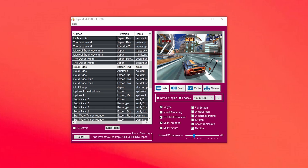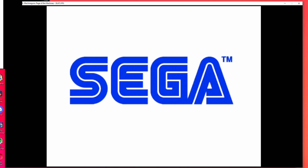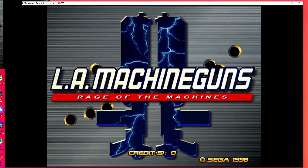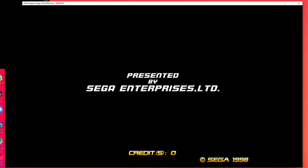I do recommend that you just use Supermodel on your PC first. Go ahead and test the games you want to play to make sure they're working. If they're working on your Windows PC in Supermodel, they're going to work on your Steam Deck. If they don't work on your Windows PC, they're not going to work on your Steam Deck. If you want to copy over a bunch of files, you don't want to wait around 5-6 minutes just to find out nothing works. Just check before you send the games over.